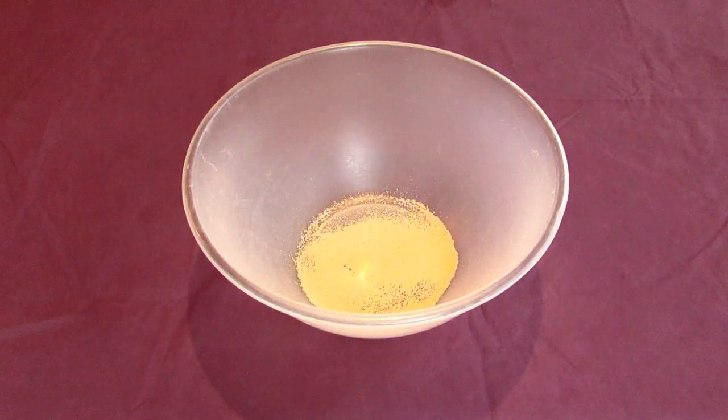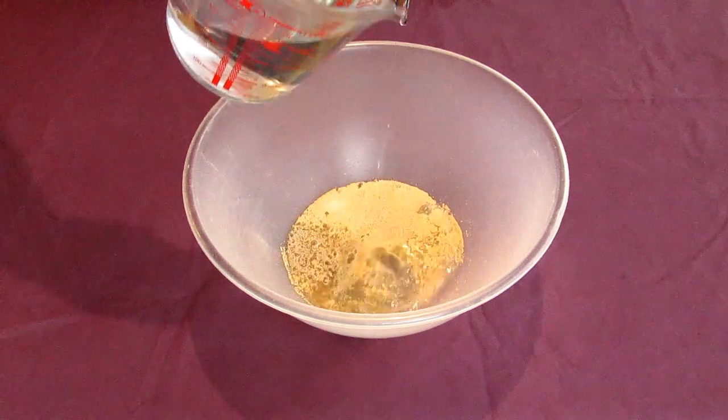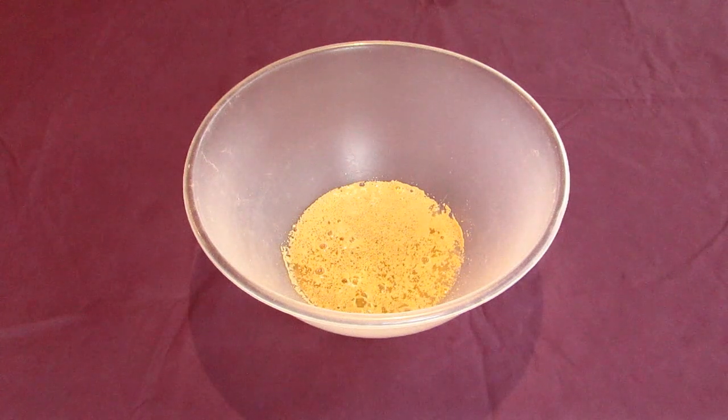Romans wouldn't have had access to dried yeast like this, but they would have used natural airborne yeast like how we use it today when making sourdough. So you could just as easily use about a half cup of sourdough starter if you want to be more authentic. But since that's something very few people would have on hand these days, dry yeast would work fine.